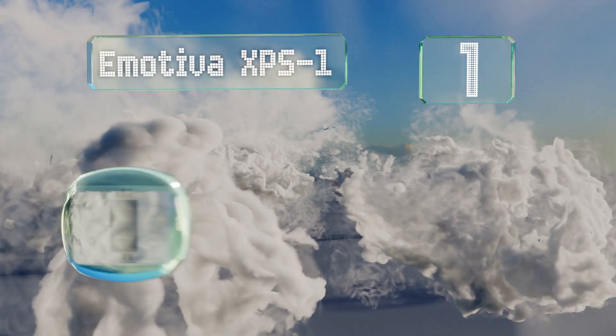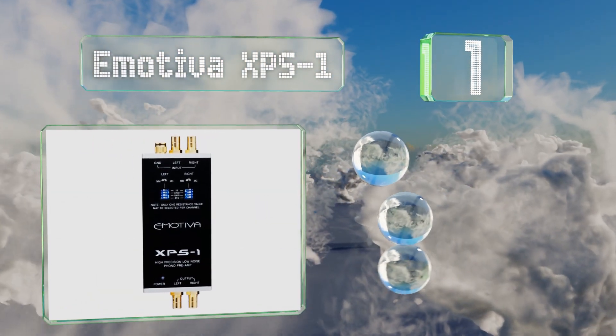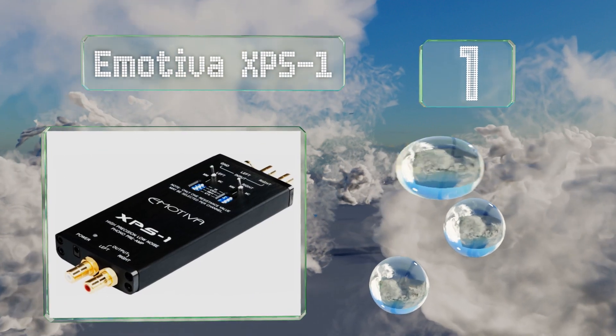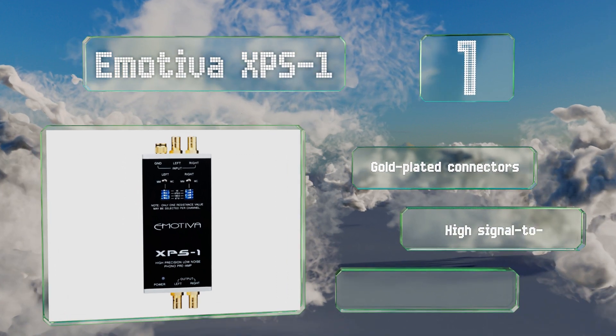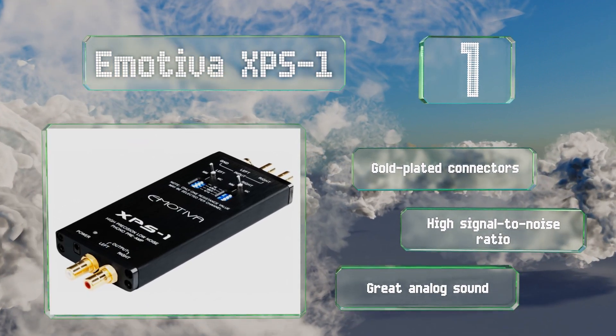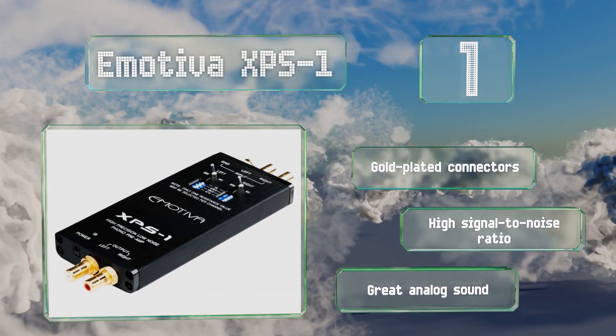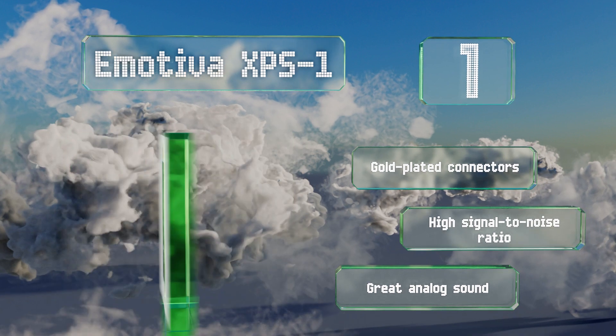Coming in at number one on our list, operating within plus or minus 0.25 of a decibel of the standard RIAA curve, the Emotiva XPS1 brings your signal up to line level with dependable clarity. It can switch between moving magnet and moving coil on the left and right channels, each of which offers four impedance selections. It comes with gold-plated connectors, a high signal-to-noise ratio, and great analog sound.